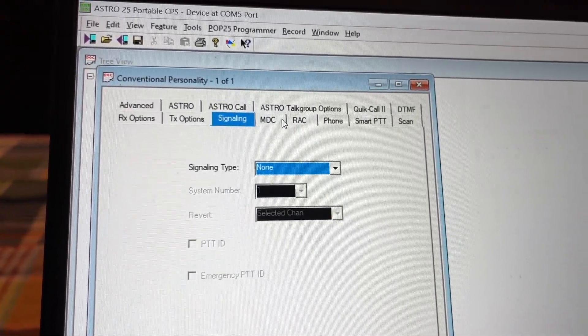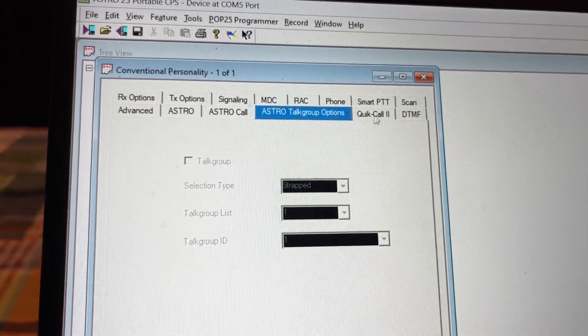Signaling — we'll set that up later. MDC — we're not going to mess with Astro or anything like that.